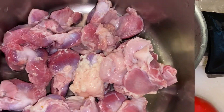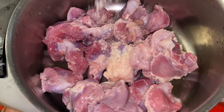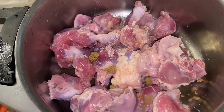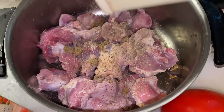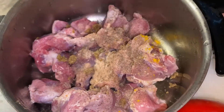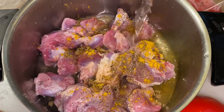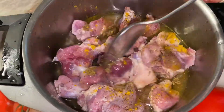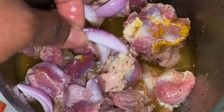Now I'm going to prep and season the gizzard. I'm adding in a bit of salt — not too much — half a stock cube, a bit of black pepper (this is optional), and a bit of curry. Now I'm going to pour in a little water to steam it, and a bit of onion. Next I'm going to put it on fire to cook for at least 30 to 45 minutes.